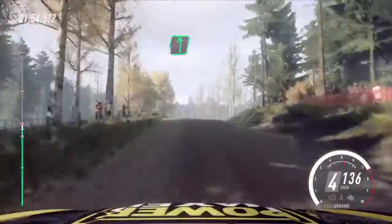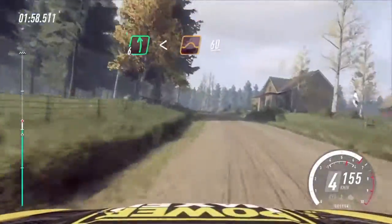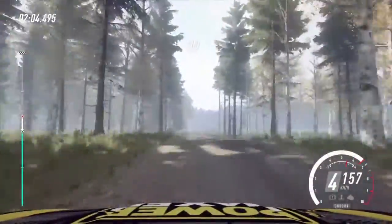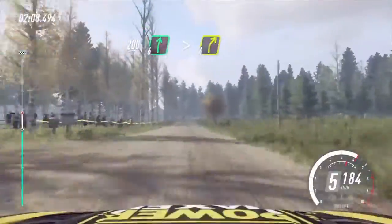Middle of a big jump. 30. 6 left long. Opens over crest. A jump. 60. Big jump. 200. 6 right. Tightens 4. Keep in.